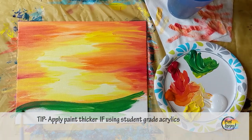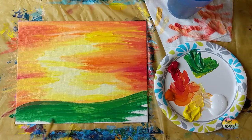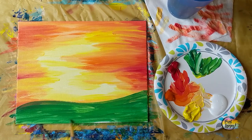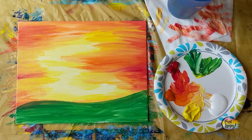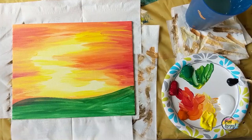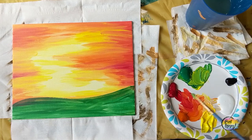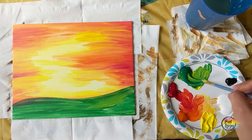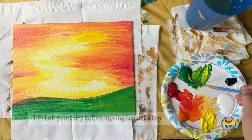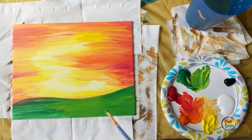If you're using student grade paint, make sure you're applying your paint a little bit thicker for more opaque coverage — you might need to apply two coats. Pause the video, take your progress photo. We're making a bit lighter yellow-green — you can see where I added some more yellow into the green and applying some more colors on top. I did wait for this to dry so it's more opaque as I apply a second layer. With acrylic paint, it dries in about 15 minutes — you can even set it outside in the sun to dry faster.